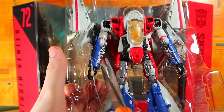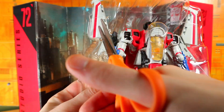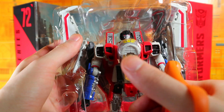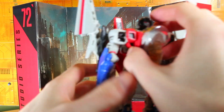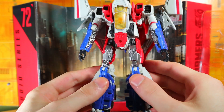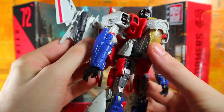We're going to take out his blaster gun weapon, take out the legs like so, and then the arms have another strap that's really hard to get at. The wings are attached to something so we have to be a little careful. There we go — Starscream out of the package. It came out pretty well. He does look very nice in robot mode.